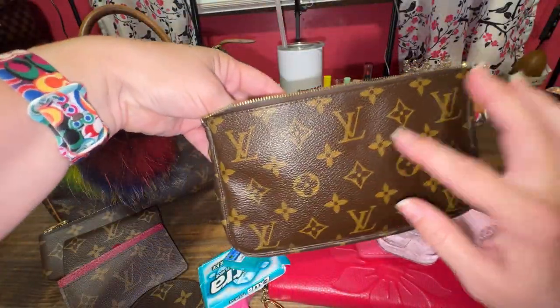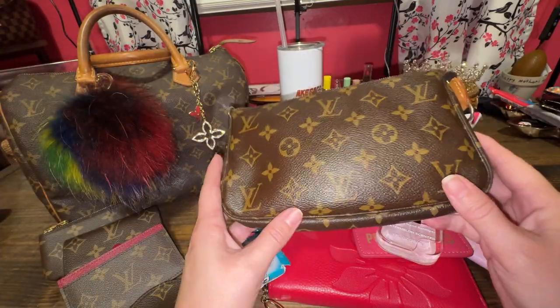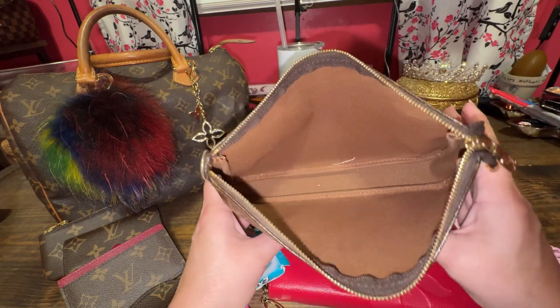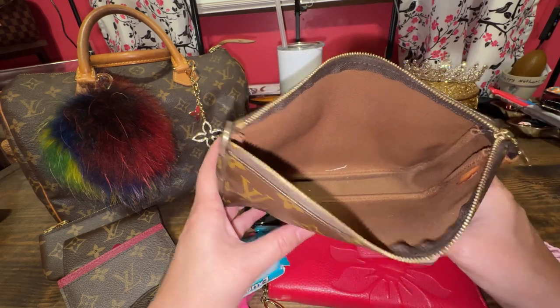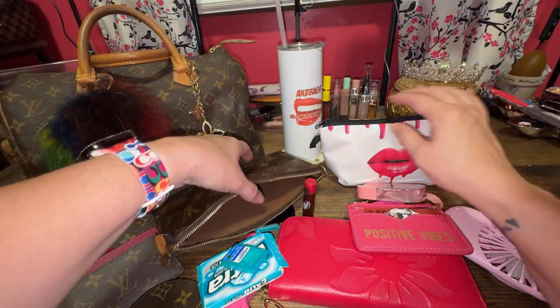This piece right here is from 2002, so it's 22 years old. Beautiful canvas. Here's the interior — I got a little thread inside. So while I'm filling this up for you, I wanted to tell you a little story about thrifting this past Labor Day.